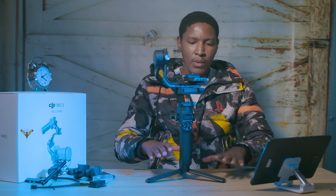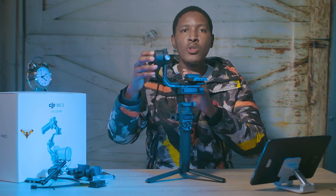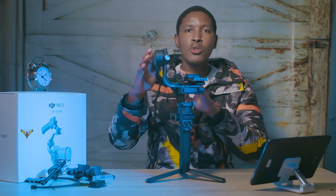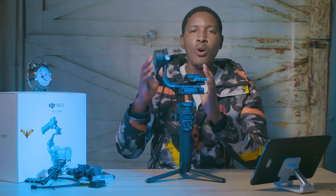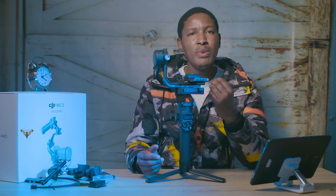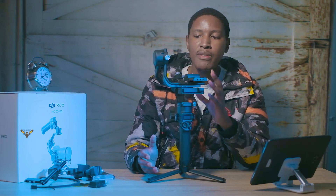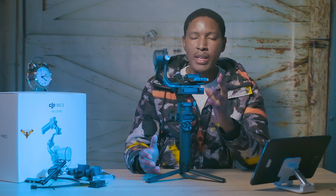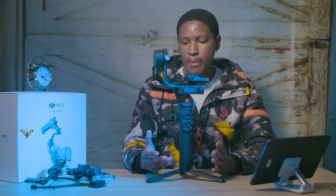It's easier to balance the motors here than on the Ronin SC mark one. DJI claims they have increased the motor power by 50 percent compared to the previous ones. On the previous ones, when balancing you had to be very precise, otherwise you'd have issues. This one is more forgiving — not as forgiving as the Zhiyun Weebill S, but a little bit more forgiving — and I can actually balance this gimbal quite a bit faster.